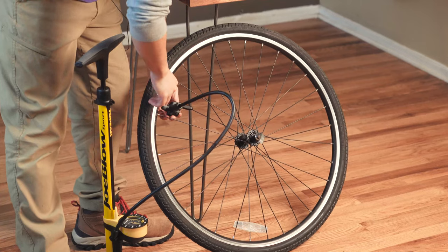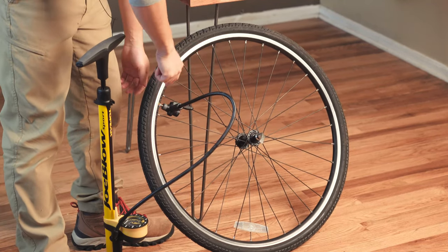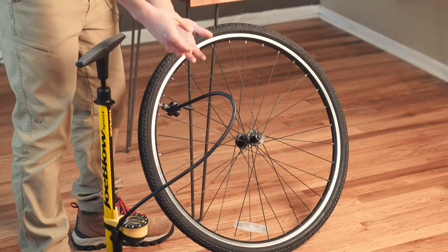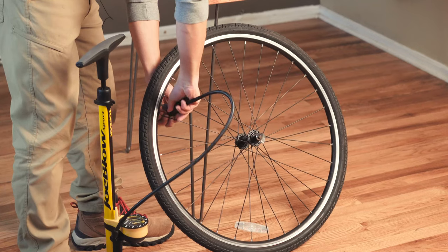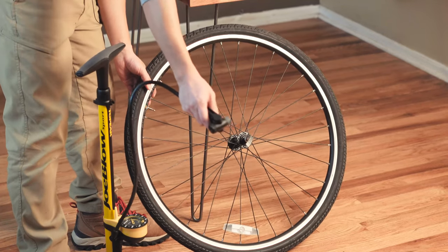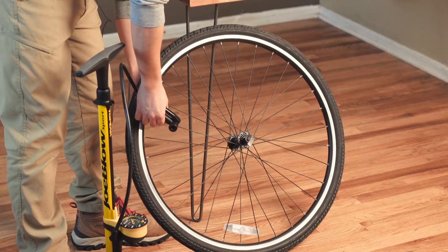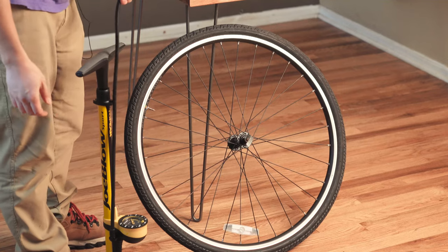The only downside for this head design is there's no air relief, so if I over-pump I have to manually let the air out. But taking it off is really easy. That is the Topeak Joe Blow Sport 3.